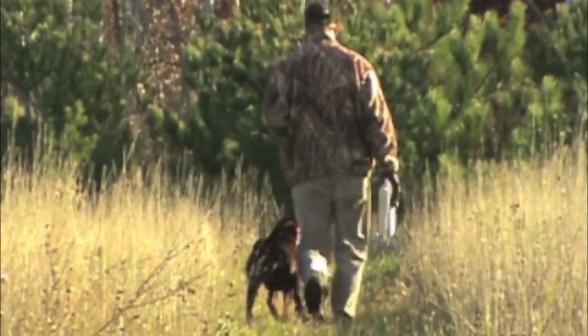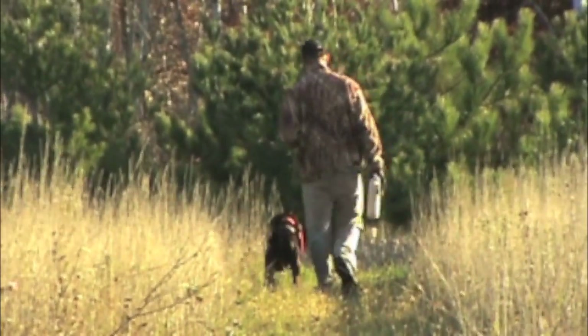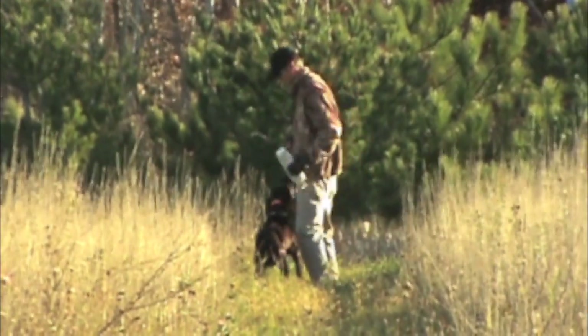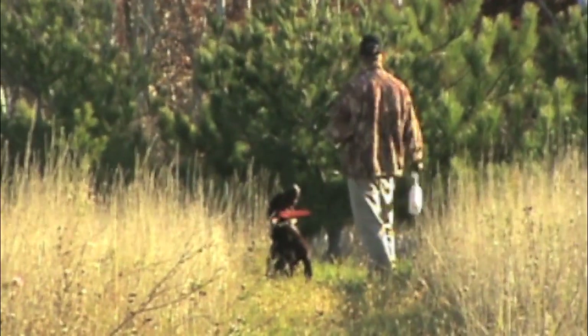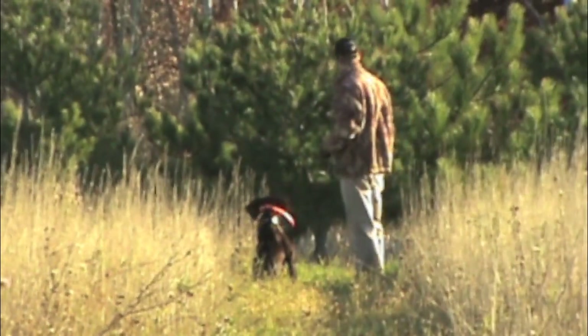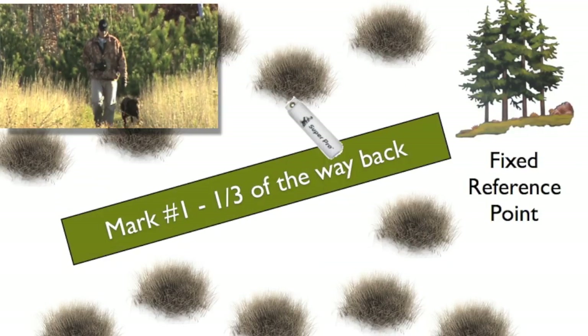If your dog ever makes a mistake, just start shorter again. If you heel him back too far, turn around and send him, and he doesn't take the line, basically back cast him, help him get there, and then set up. The next one you want to set up — as a trainer, we failed — so we set up a shorter one, and then we build off of that shorter one until we get back to a longer distance.